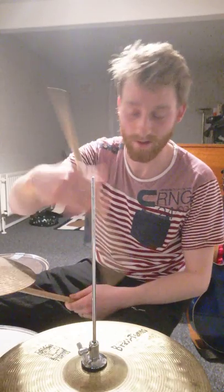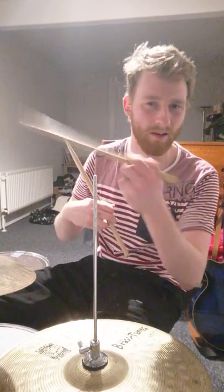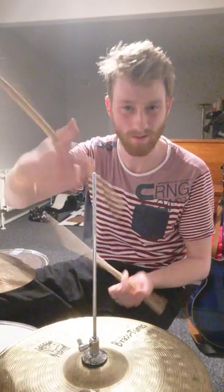The idea is that you can go faster with one hand and it frees up your other hand. It's kind of handy — you don't have to rush, and you can trim the synchronicity between hi-hat and snare a little bit easier. You can loosen up your snare hand to sync a bit. It's pretty handy, and you can take it to the next level too.